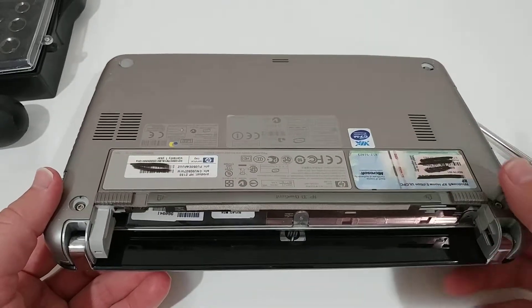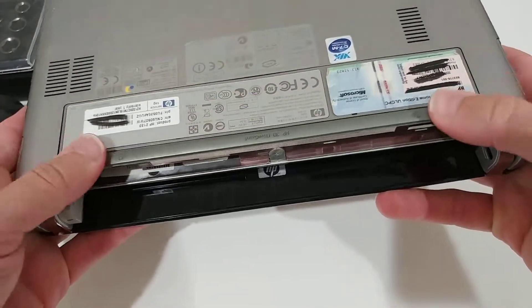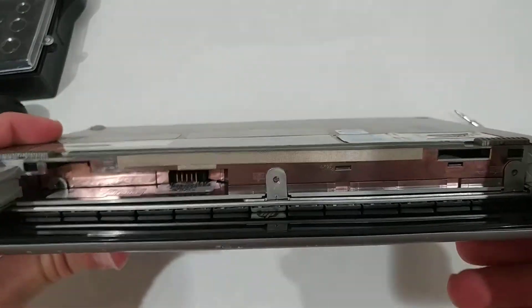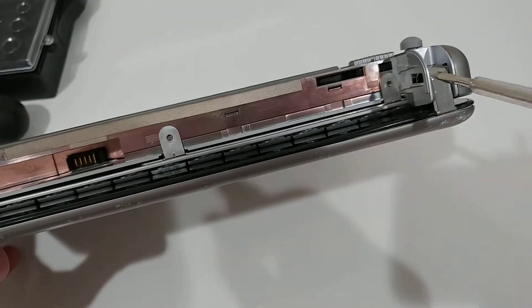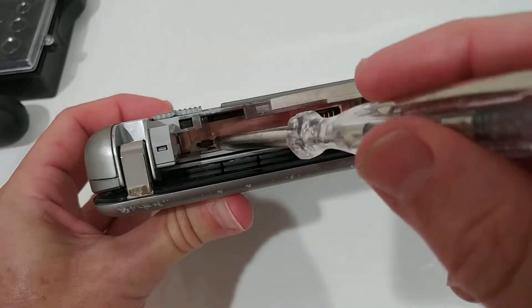The first thing you have to do is remove the battery — I've already done this. There are two locks here which let you remove the battery. Then there are three screws to take out: the first is here, the second here, and the third one here.